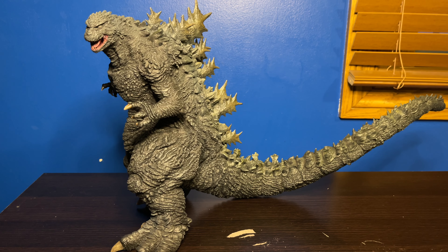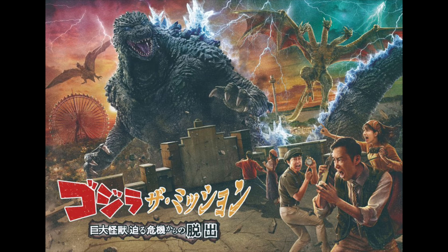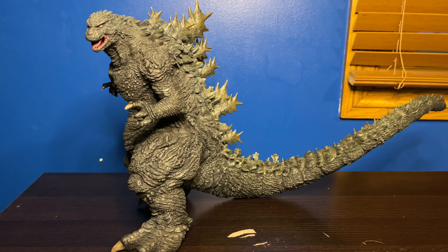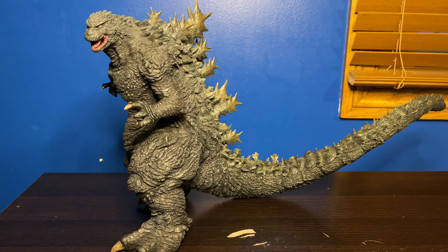This Godzilla is a very unique design because it has not appeared in an official movie — it appeared in a theme park ride in Japan. I would love to go on that ride but it's all the way in Japan and I'm a college student, so I don't really have the money or the time. But yeah, this figure is amazing and one of the best in my collection.